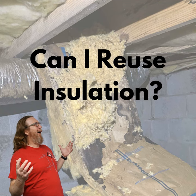So you should never reuse that insulation. If it's moist, it's already been compromised. The R-value has already started to deteriorate. Anytime fiberglass gets wet, it affects the R-value.